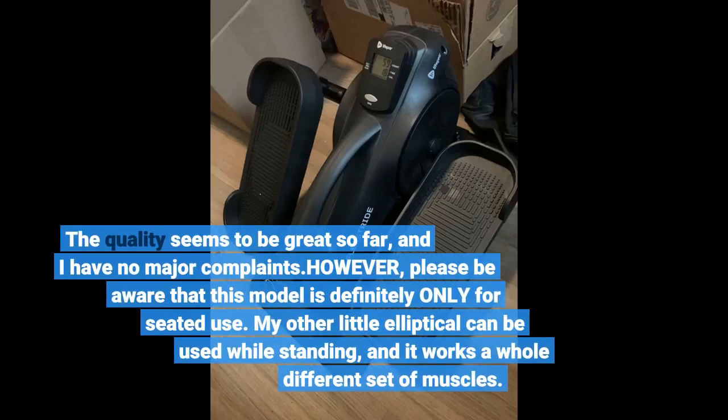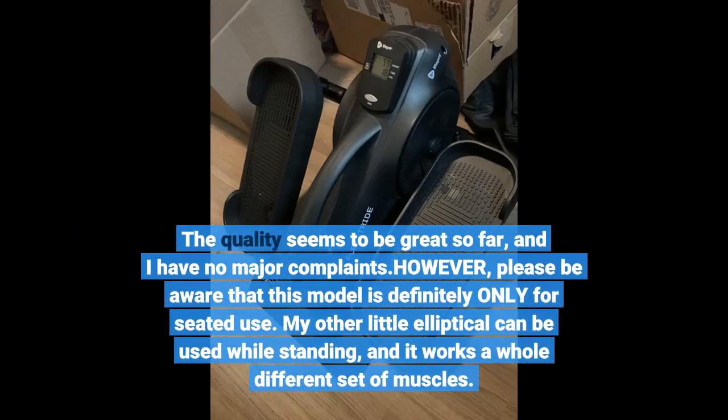The quality seems to be great so far, and I have no major complaints. However, please be aware that this model is definitely only for seated use.